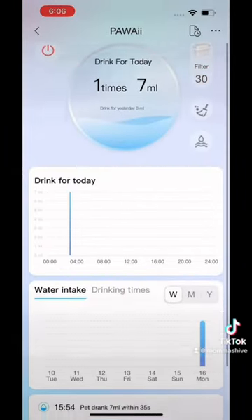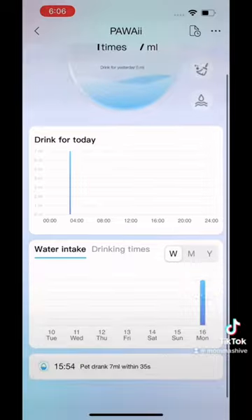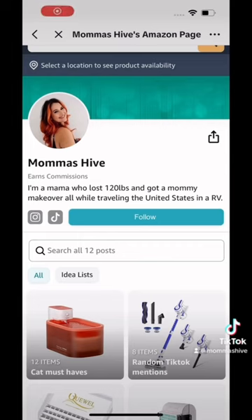The app came for free — it's not an extra charge. I can see when she drank last, how much she drinks, and how many times a day she drinks. At 4 p.m., she drank 7 milliliters in 35 seconds, which is impressive.